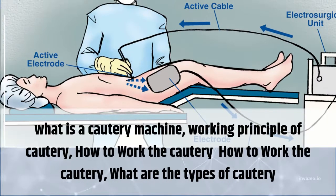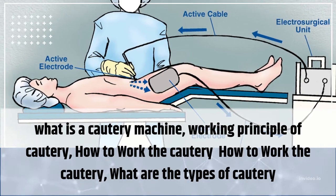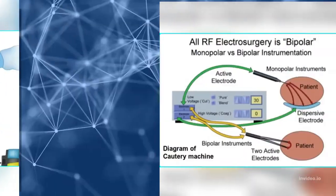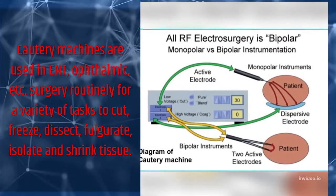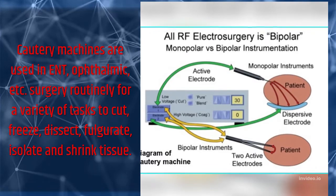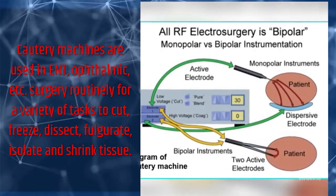What is a cautery machine? Cautery machines are used in ENT, ophthalmic, and other surgery routinely for a variety of tasks: to cut, freeze, dissect, fulgerate, isolate, and shrink tissue.